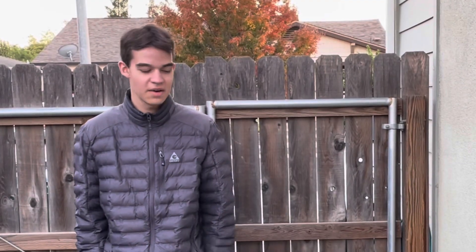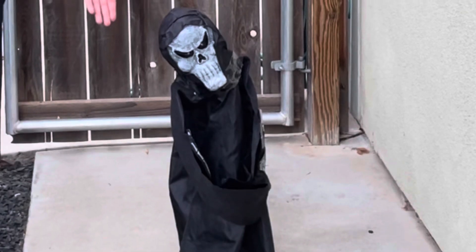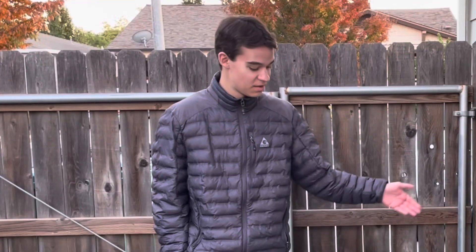What's up guys, Simbog here, and today in this video I'm going to be doing a review on my first animatronic ever — my first Halloween animatronic — Rising from the Grave.